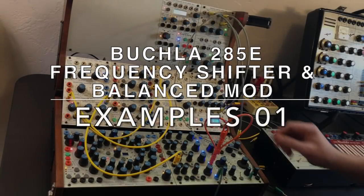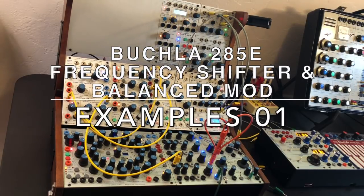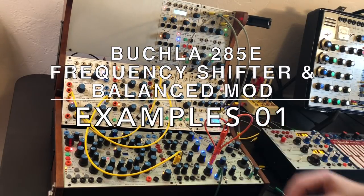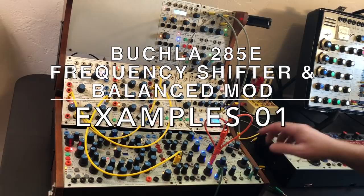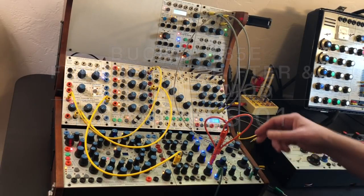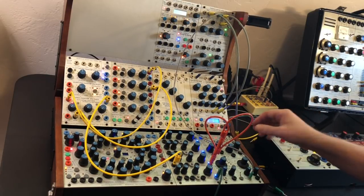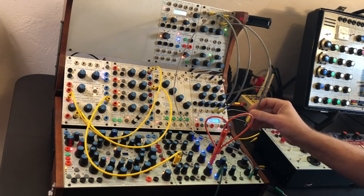Here's a couple of sounds and simple patch examples using the Buchla Frequency Shifter, the model 285e. For an audio source today, I'm going to use the Studio H Dual Programmable Oscillator, which is pretty cool. This is an early revision — it's not the final production run oscillator, but it's pretty darn close.